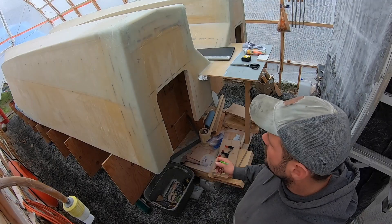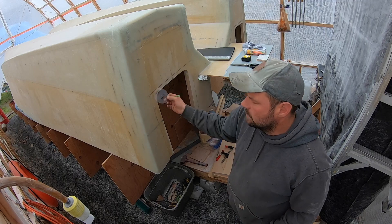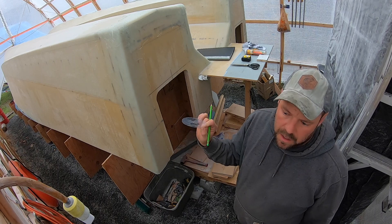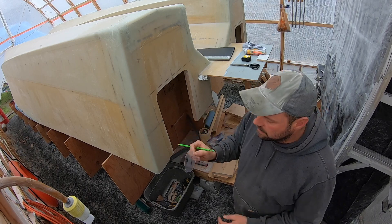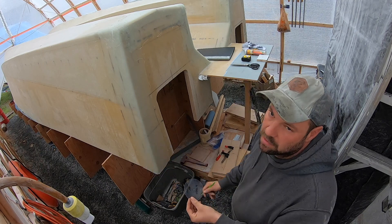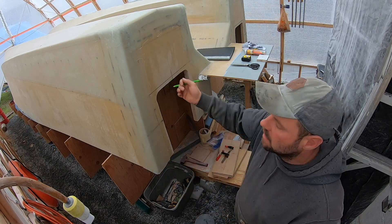A little trick I use: all these radiuses on the boat are all pretty close to the same. So I take the old lids off the mixing containers or to-go containers and I draw out the circle and use that as my template. It just makes life a lot easier to lay out all of these curves instead of trying to get a compass in there.